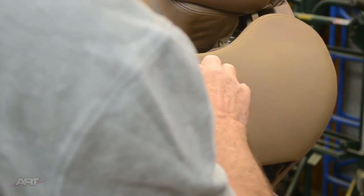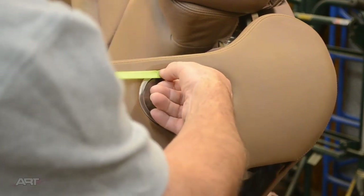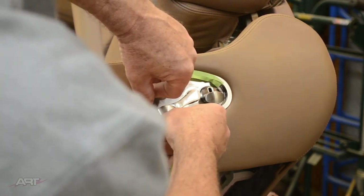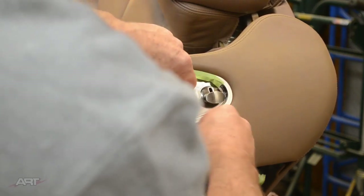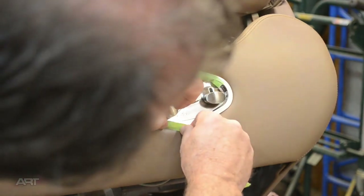The rule is, the tighter the curve, the narrower the tape. So we're starting with half-inch masking. The other rule should be, don't block the camera you just now set up. But then, I've been forgetful for as long as I can remember.